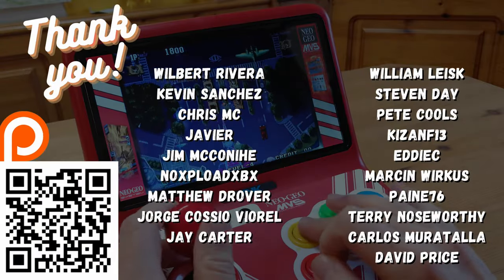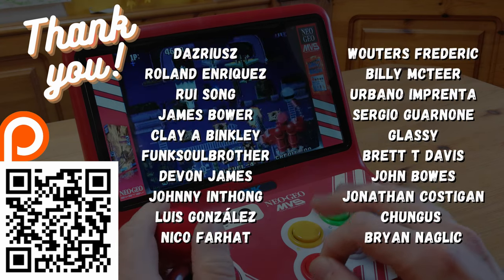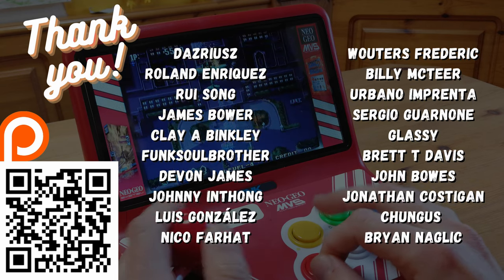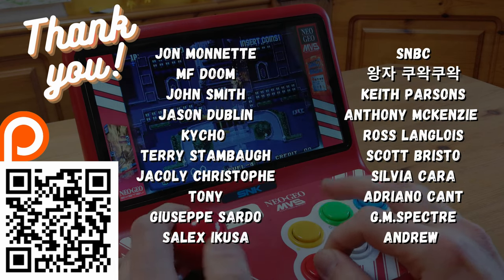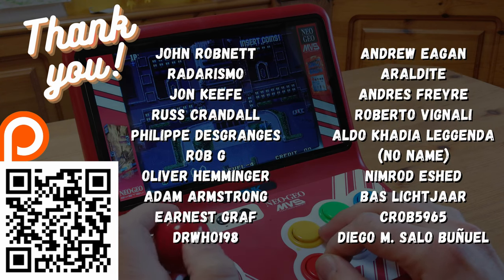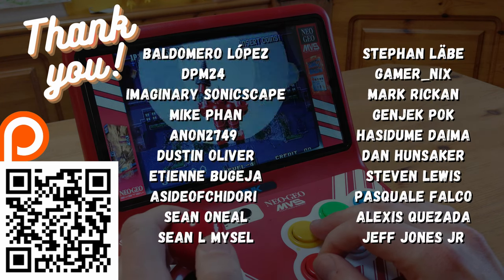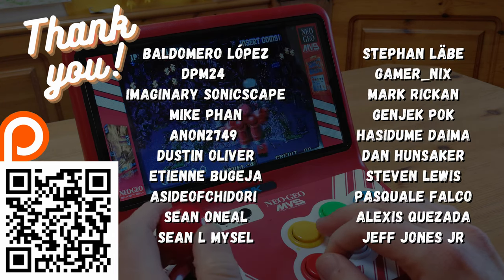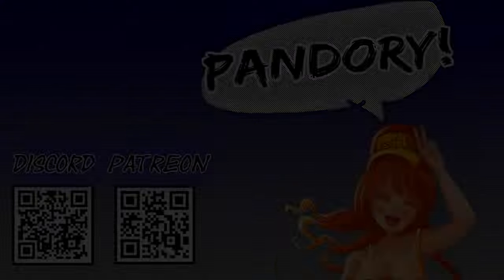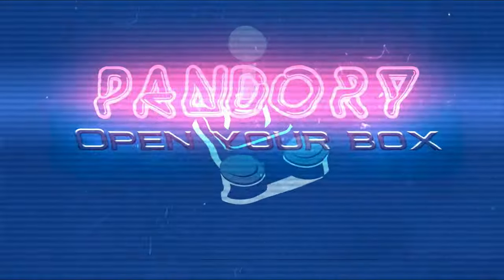Just want to say a quick thank you to all the guys on our Patreon — your support is greatly appreciated. The next few videos will be Pandora-based, so keep your eyes peeled. If you enjoyed that video, please give us a thumbs up and subscribe. This has been Amy Chicken of Team Pandora, and I'll catch you in the next one. Ta-ra!